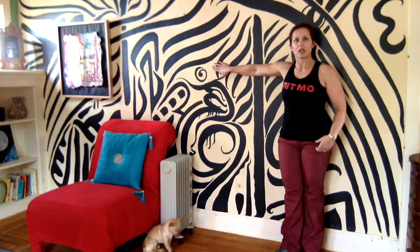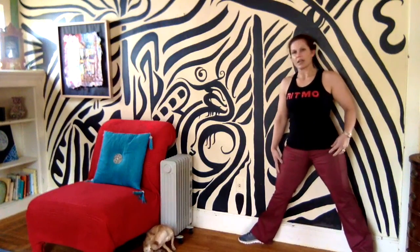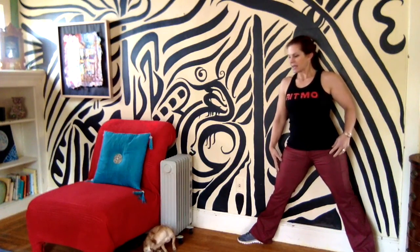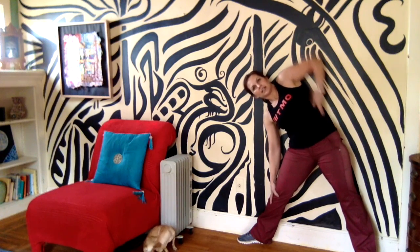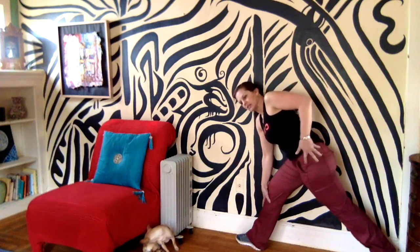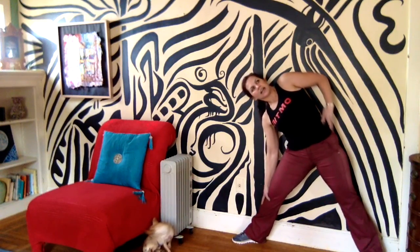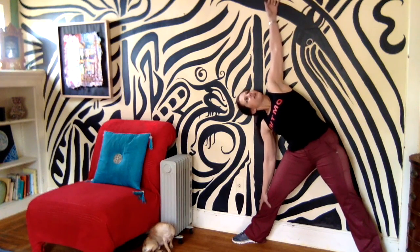The problem I commonly see is with the side angle pose — the triangle pose. With this pose, what you're trying to do is stack your body, stack your hips, and not get your hips one in front of the other. You want them stacked, and that's why it can be helpful to lean back against the wall.